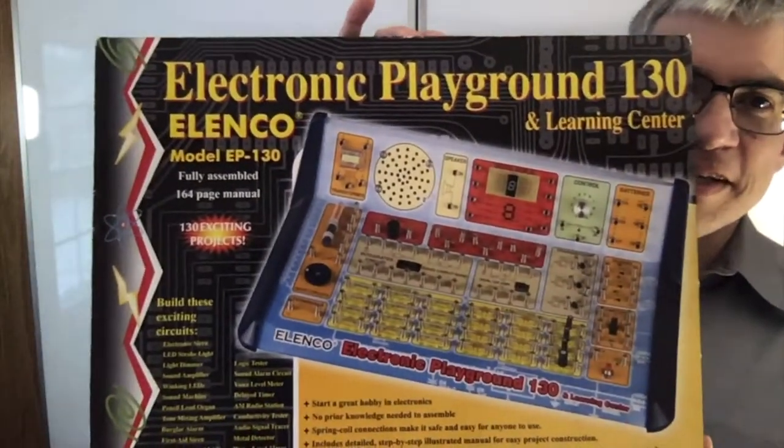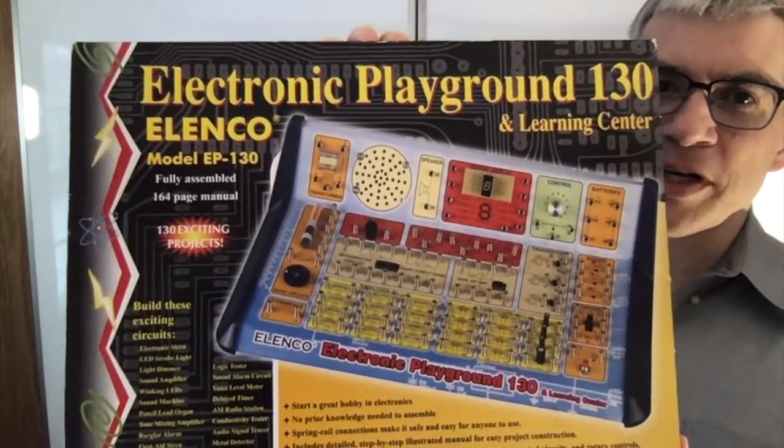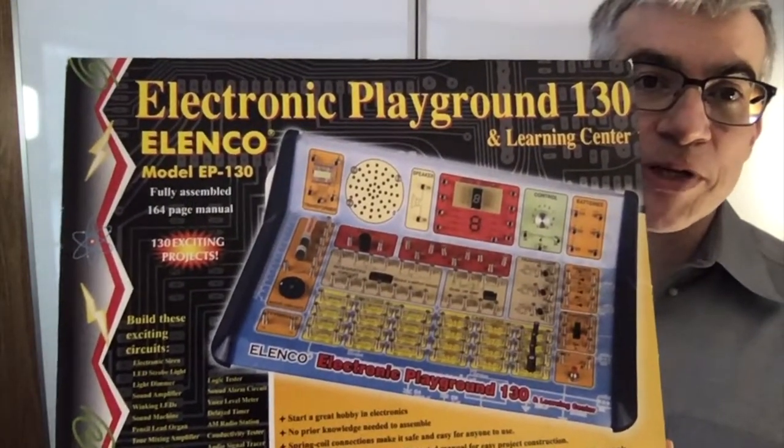I'd like to talk about one of my favorite toys, which is this — the Elenco Electronic Playground 130. 130 experiments in one.